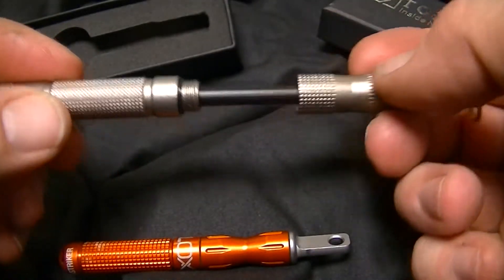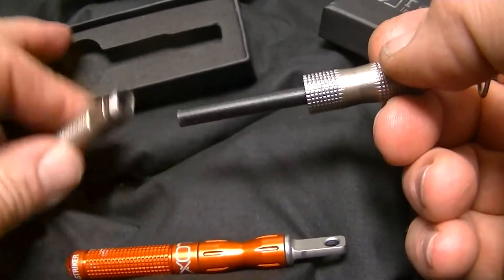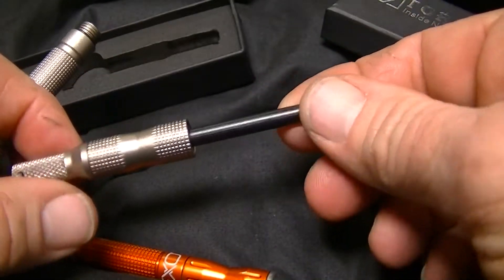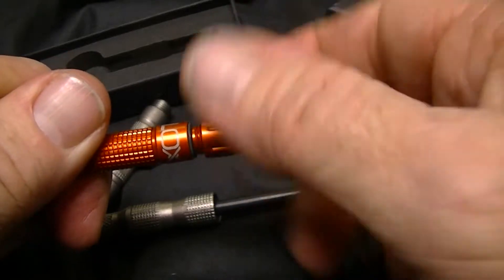When you open it up, it does have O-rings and it did come with spare O-rings, which I don't have in here — I put them somewhere else. Here's the fire steel on the torch, and here's the fire steel on the ExoTac.